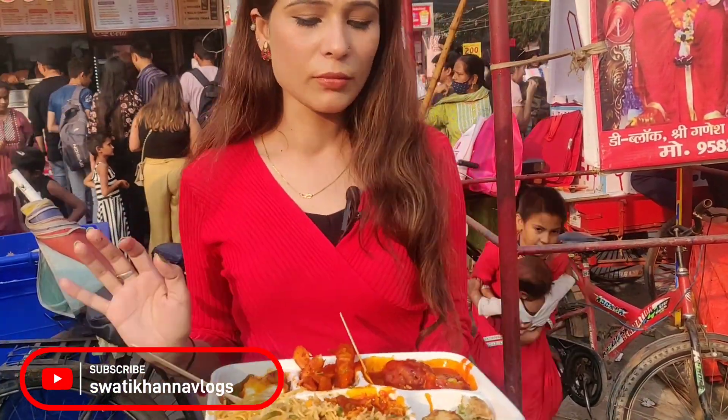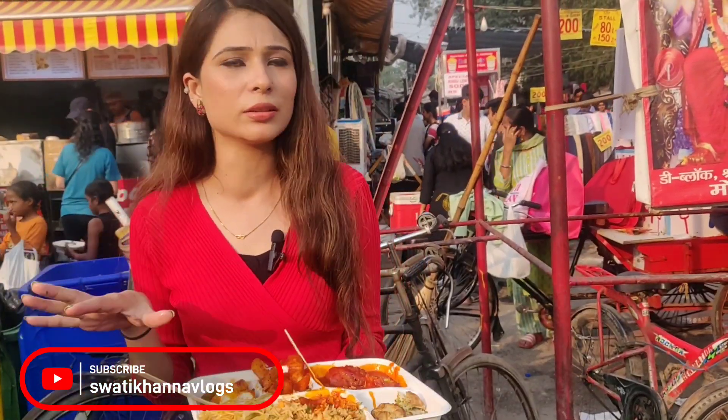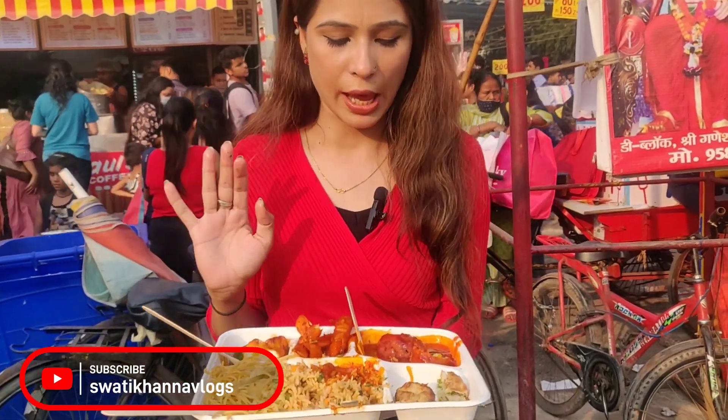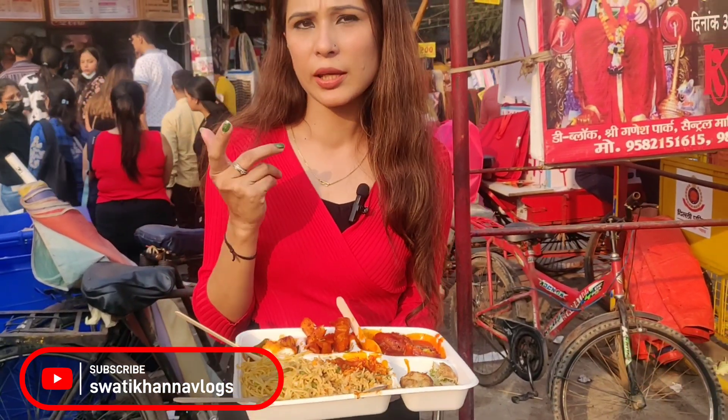The cost is 160 rupees. It's good to buy one item separately. The platter is overhyped. This is my point of view and my taste. If you like the video, please like and subscribe, and leave a comment. If you came here, how did you find the taste? Have you eaten the platter? See you in the next video. Bye.